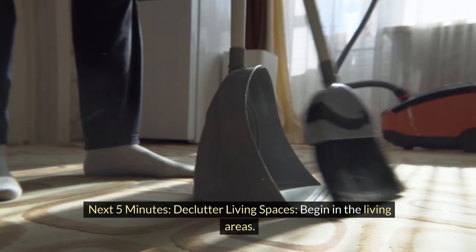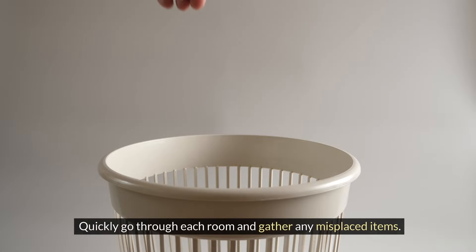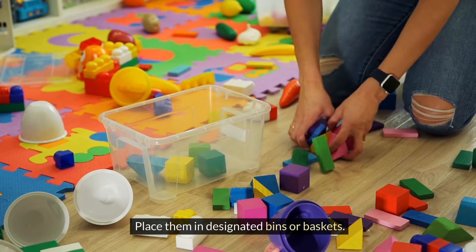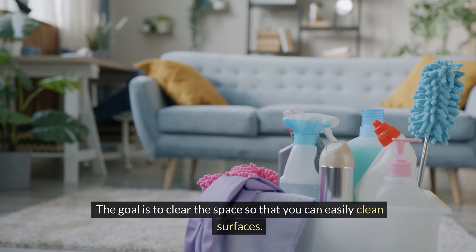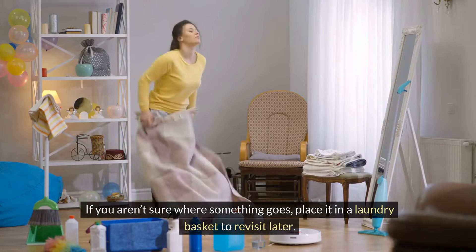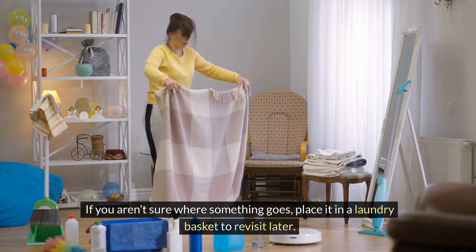Next five minutes: declutter living spaces. Begin in the living areas and quickly go through each room to gather any misplaced items. Place them in designated bins or baskets, focusing on surfaces like coffee tables, countertops, and shelves. The goal is to clear the space so you can easily clean surfaces. If you aren't sure where something goes, place it in a laundry basket to revisit later. Don't waste time.